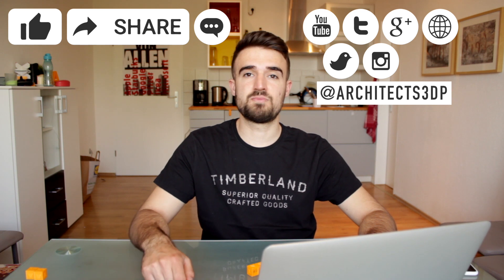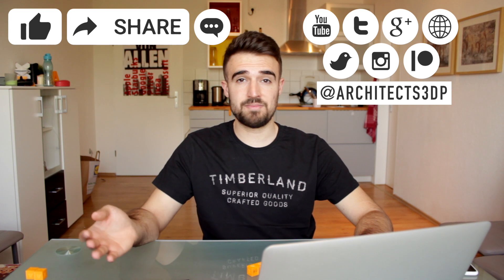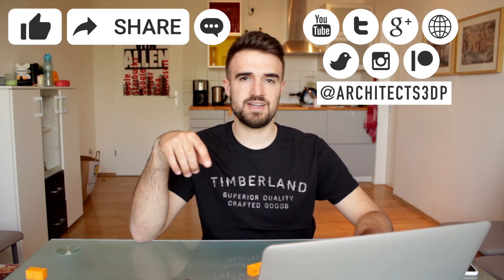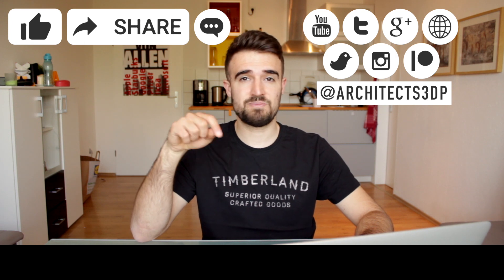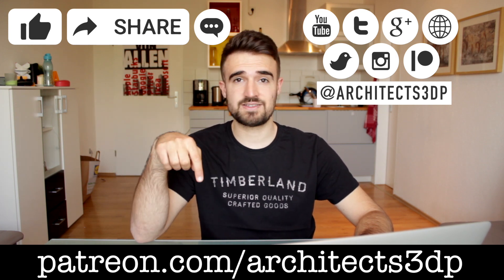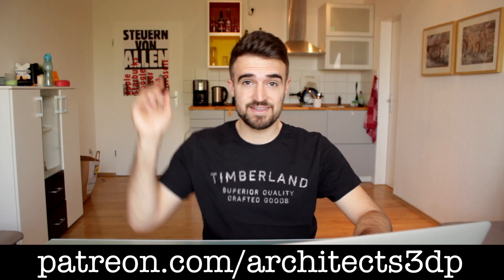Finally, if you want to support the channel you can consider supporting us on Patreon from only one dollar per month, which will make us extremely happy and will also give you nice rewards. You can check those by navigating to patreon.com/architects3dp or clicking the link in the description. As always, see you guys in the next video!